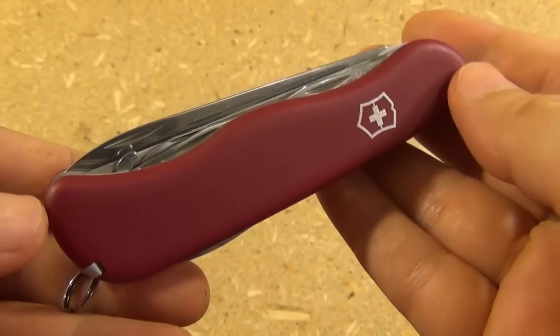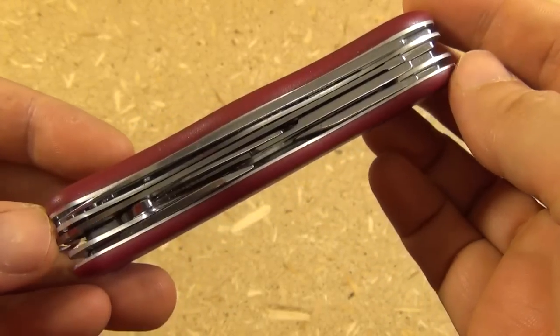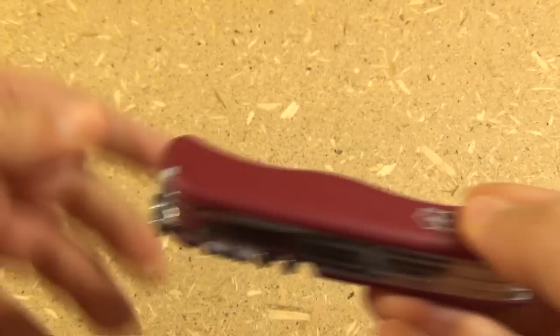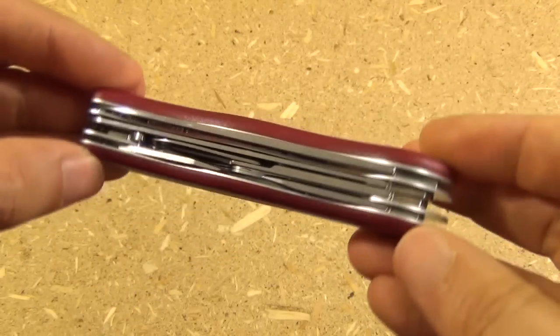Hey YouTube, this is WeAllJuggleKnives with a Victorinox today. This is the Outrider. I realized that I showed this in several videos, but I've never done just a proper basic overview of it, so let's do that right now.